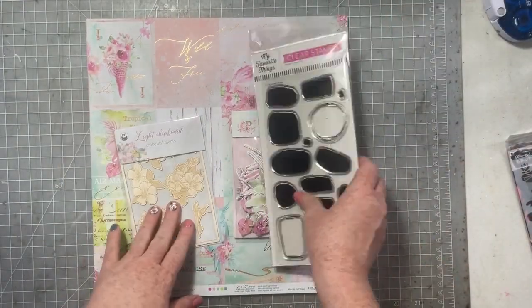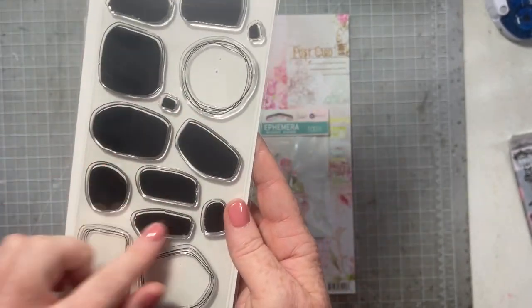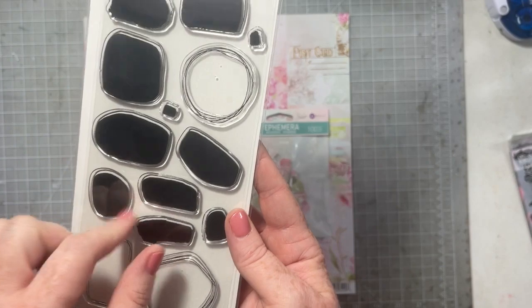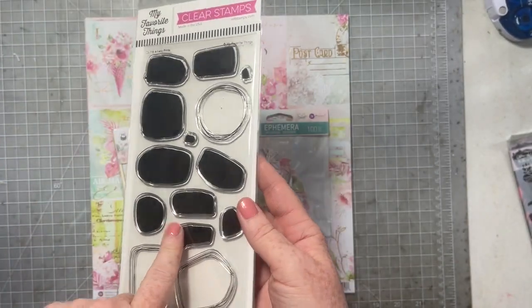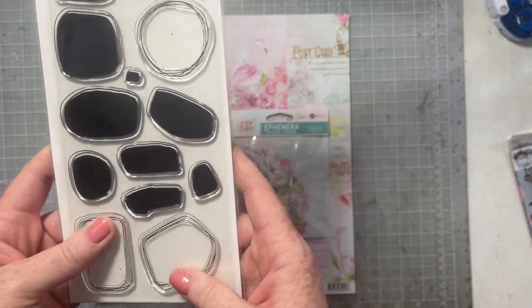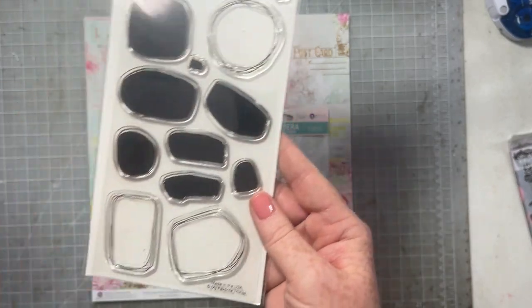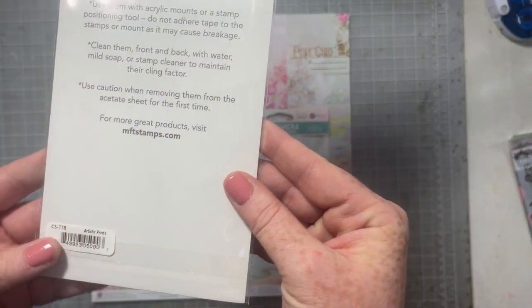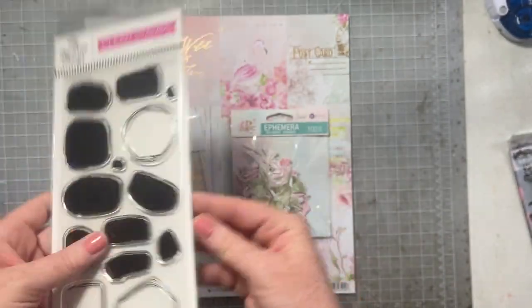I got this one from My Favorite Things just because it was cute and messy and I thought I don't have any stamps like this. These blotch stamps are kind of — there are a couple that have come out, Solomon Hurley had one — but this one caught my eye and I really liked it. I also really liked this little squiggly circle. I feel like that is so me. This one's called Artistic Prints and I'm really excited to play with it and see what I can do.